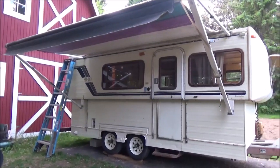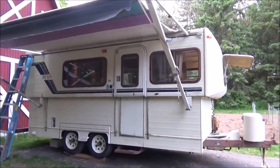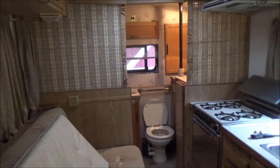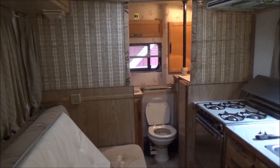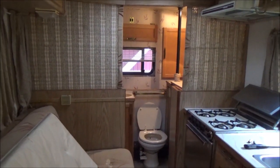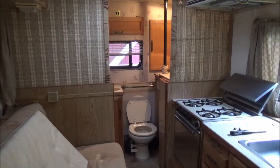Hello everyone and welcome back to the Hilo trailer. I haven't done a whole lot on the trailer — I had to work this morning and now I'm trying to get my garden completely planted because right now it's Memorial weekend, and I always have the garden in before Memorial weekend is done.